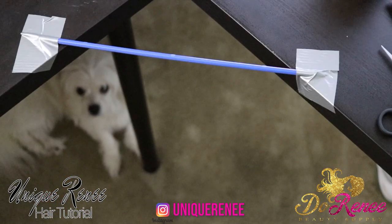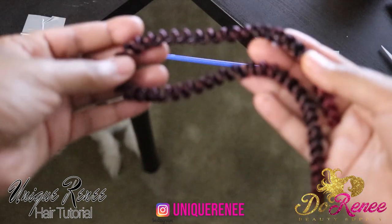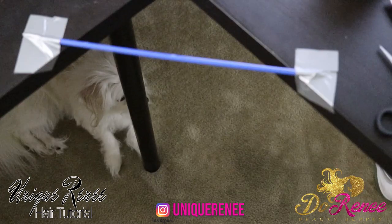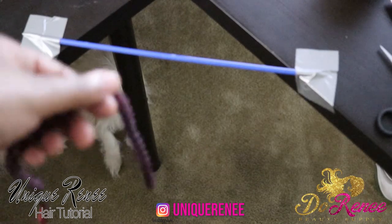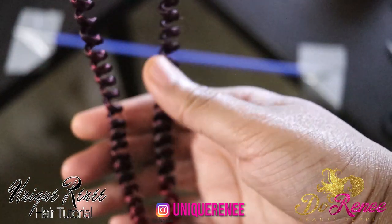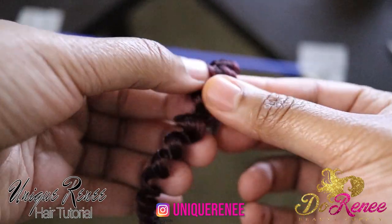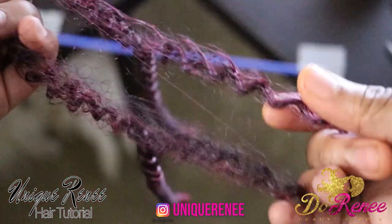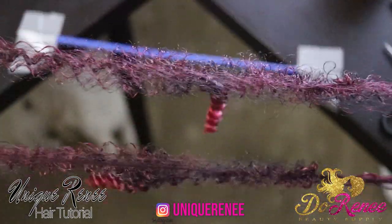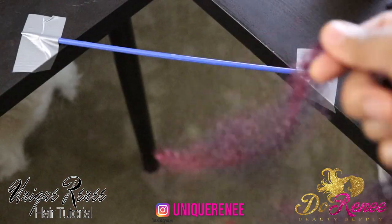Here I took a hanger that I had around the house, I just broke the end of it and I taped it to the desk so I would have something to twist the hair onto. This is what the hair looks like as a single strand. In order to achieve the look, I basically did two types of twists. The first one is when I split the hair into two — you take the hair and when you split it into two, you are going to kind of pull left and right.